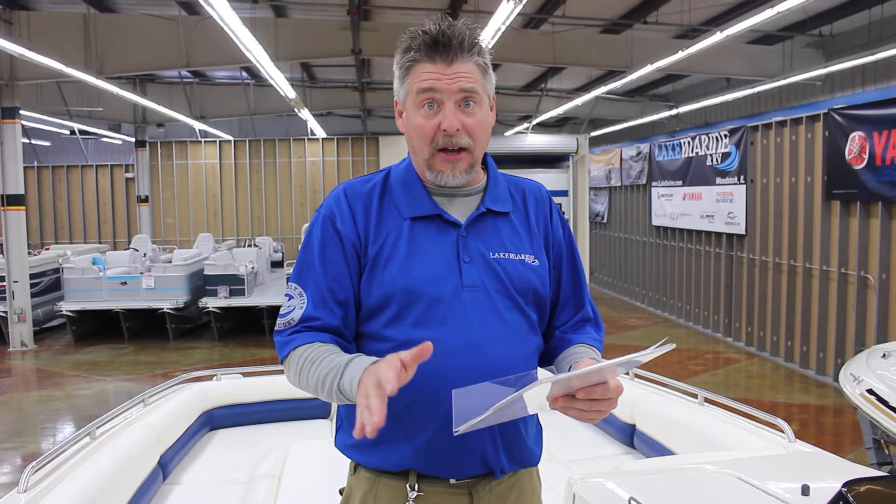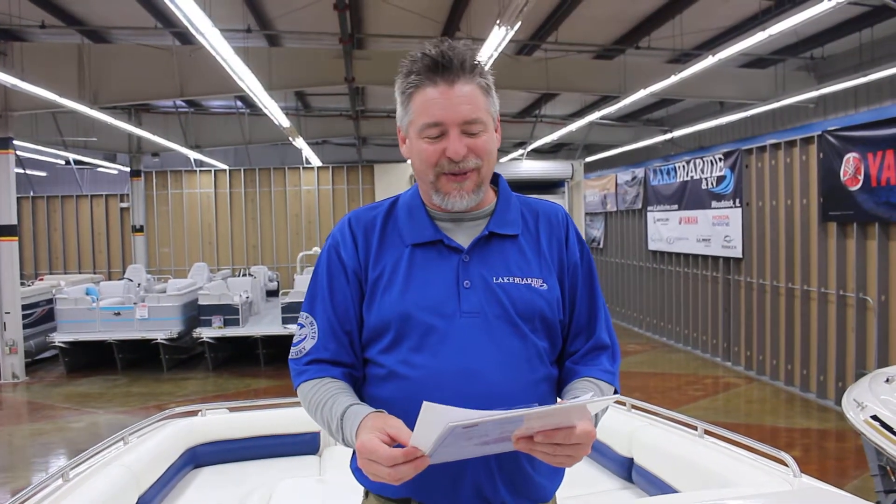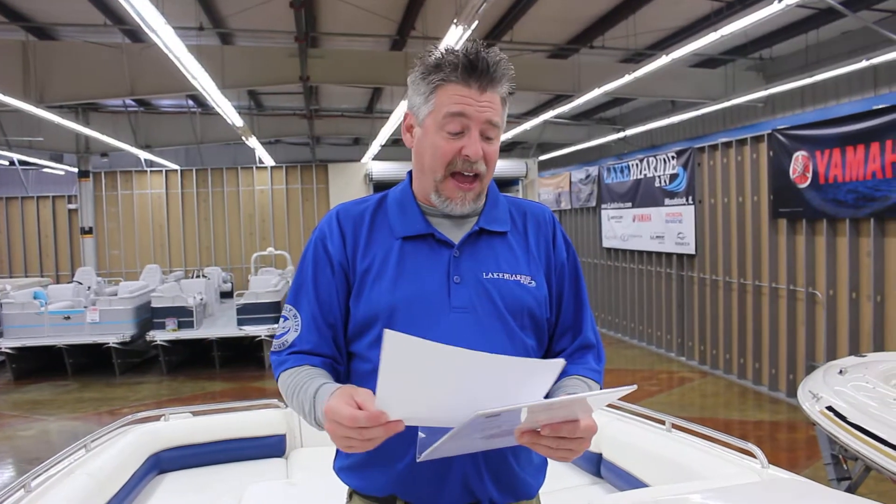We have professionally water-tested this boat. The previous owners didn't drive it very fast — they putted around and didn't have many people on it. So this is not an old beat-up 1998 boat at all. It's a restored, beautiful boat with a lot of life left in it for you and your 13 friends.